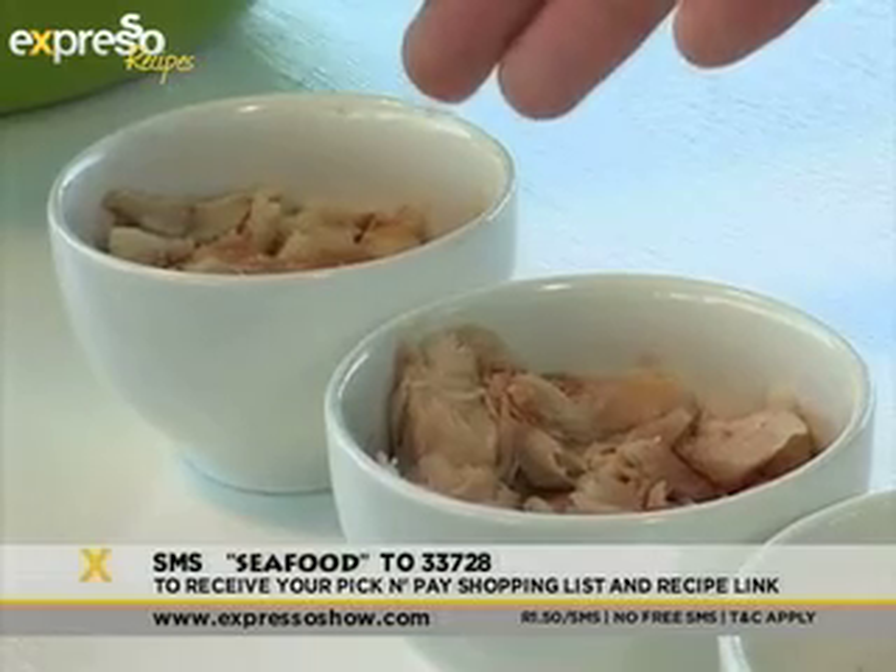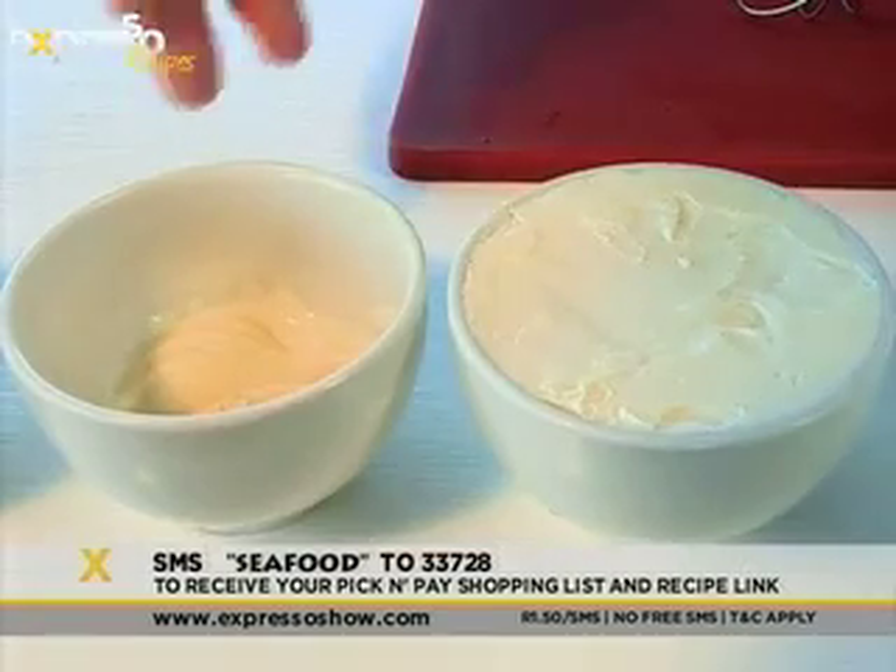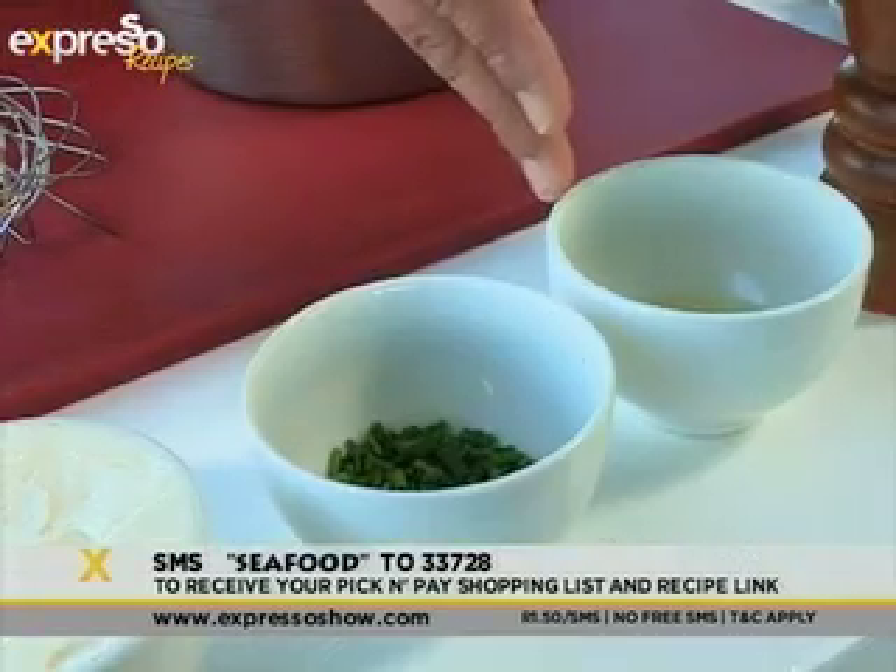Next, we will be making the smoked snook and smoked angelfish pate. You'll need smoked angelfish and smoked snook, creme fraiche and cream cheese, as well as chives and half a lemon.